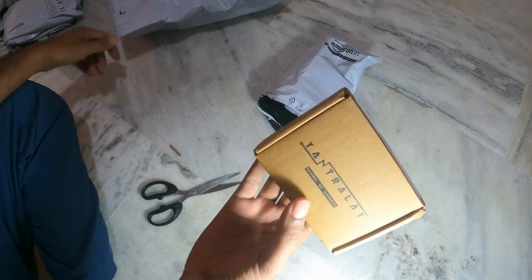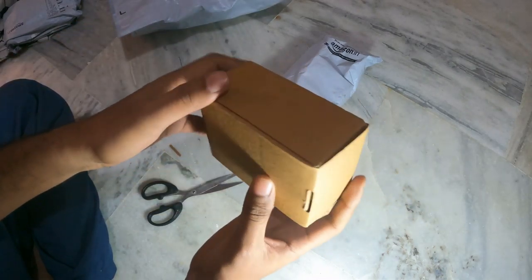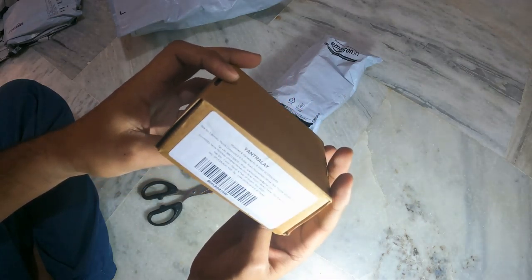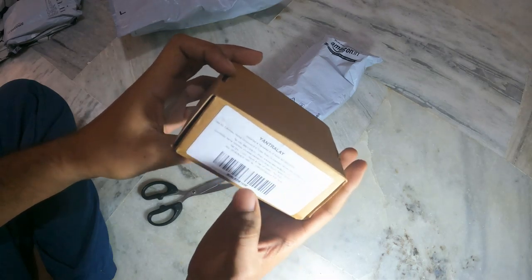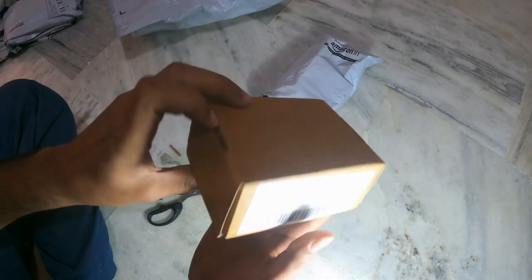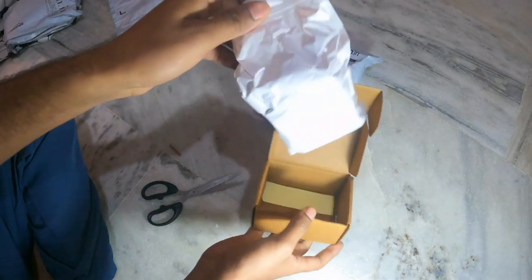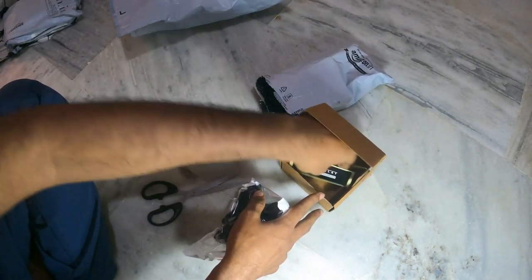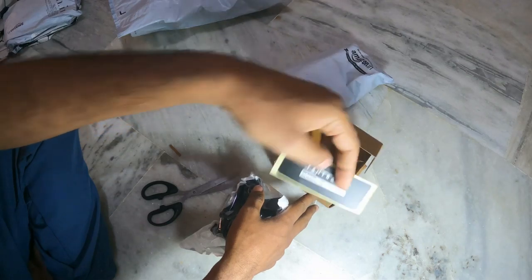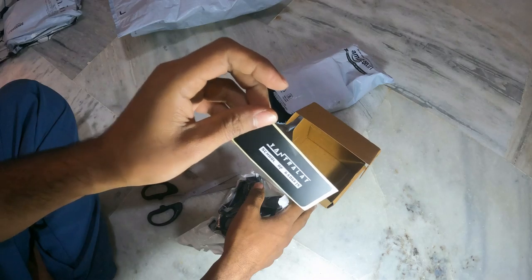This is the box. The brand is Yantrale School of Gadgets, so it's possibly made in China. The MRP is 1399 and I got it for 920 or something. There is nothing in the box — just this brand name, a varnish-up like thing from Yantrale School of Gadgets.